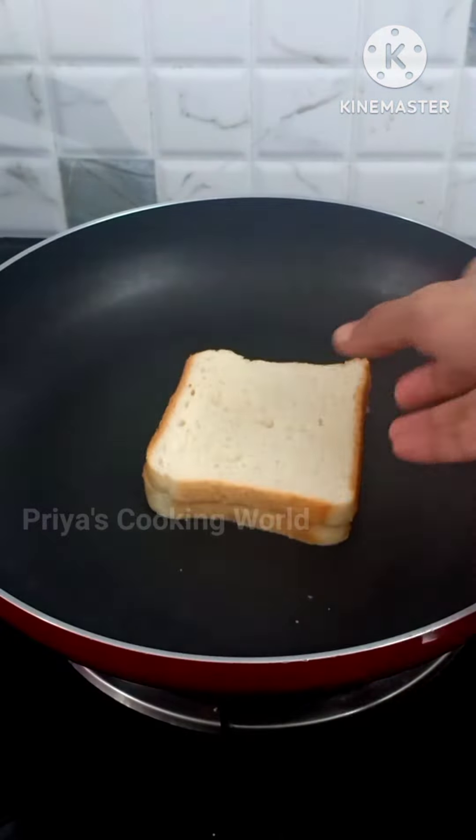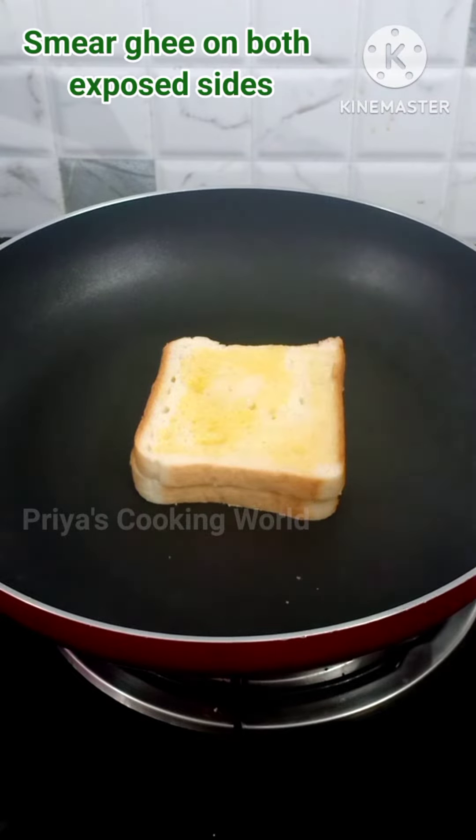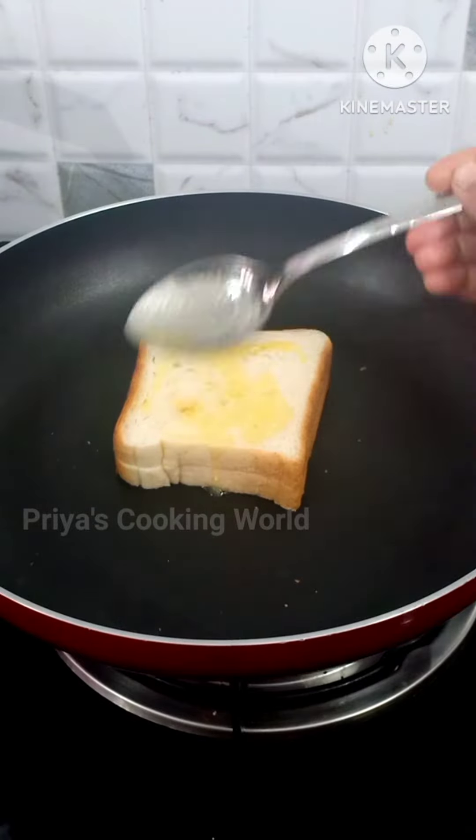Let's take a look at the sandwich. On the top, you can add some bread to the meat, but you can also add the meat on the ground. If you want the meat, you can spread the meat.